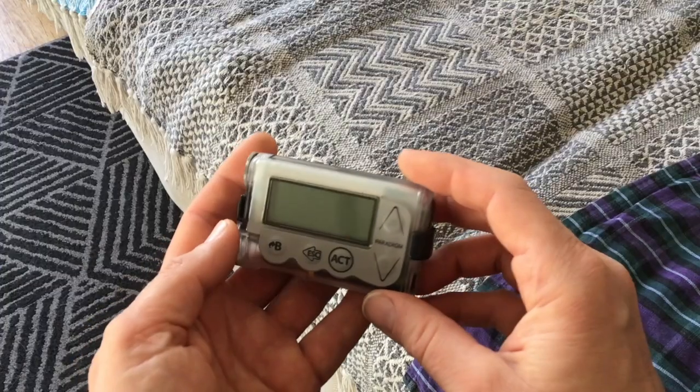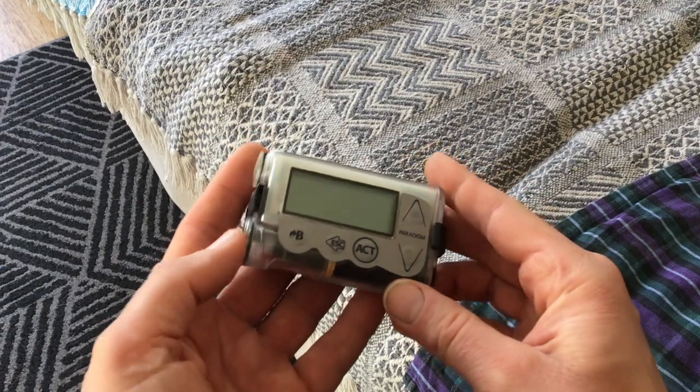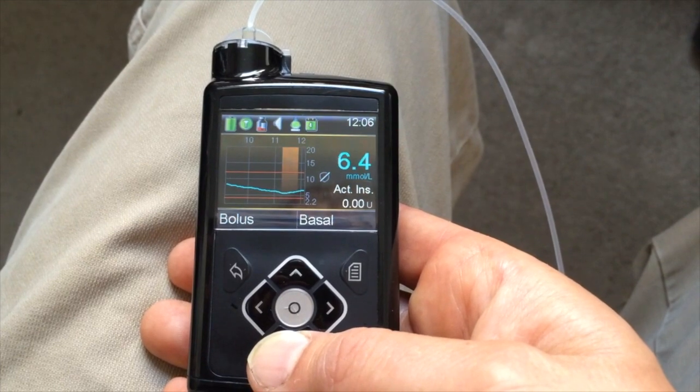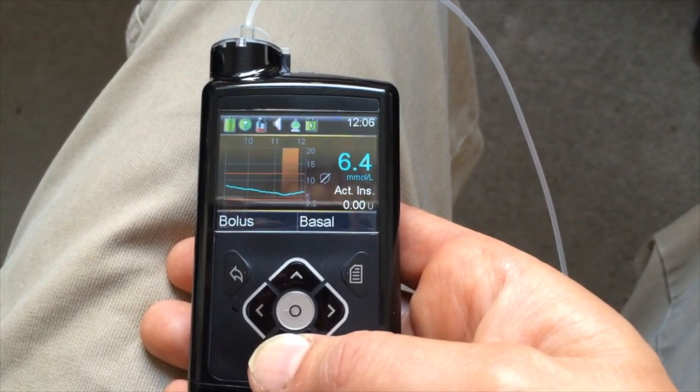Insulin pumps have been around for a while. I first used one in 2010 - the Minimed Paradigm Veo - and I chose that one because it had the ability to connect with a continuous glucose monitor. I never actually ended up connecting it because I couldn't afford it at the time. The second one I had was a step up: the Minimed 640g, which had a slightly different way of the pump and the continuous glucose sensor working together.